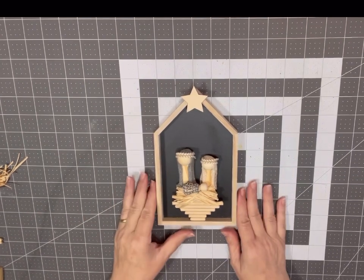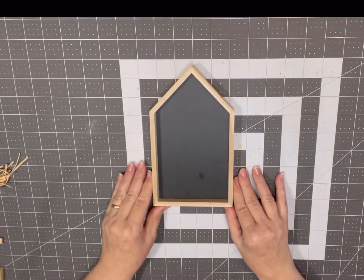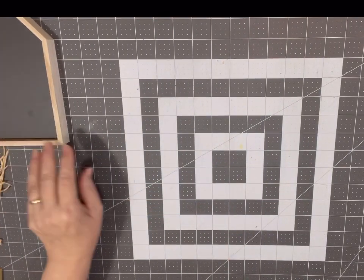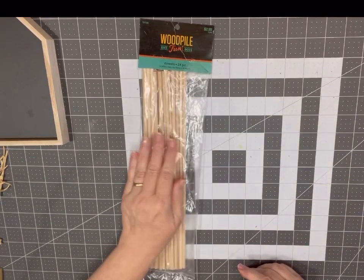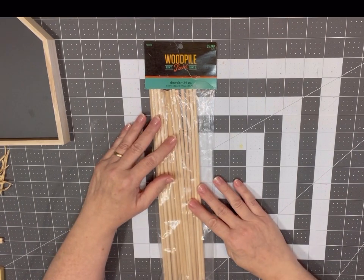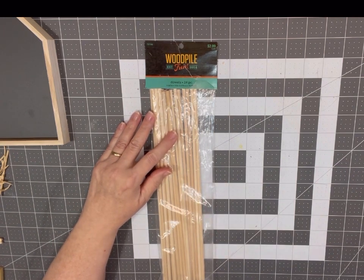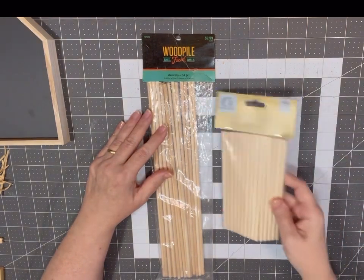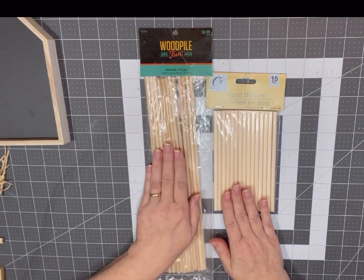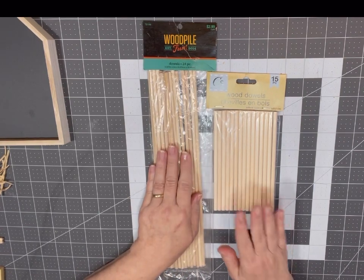First I'm going to tell you the supplies. You're going to need a house frame from Dollar Tree for a dollar twenty-five with the black background. You're also going to need some wood dowels — from Hobby Lobby they come 24 to a pack for three dollars, or 50% off for a dollar fifty. Dollar Tree also has them, 15 to a pack for a dollar twenty-five. These are twelve inches long; those are six inches long, so if you use the Hobby Lobby one you only need one, but if you use Dollar Tree you'll need two.